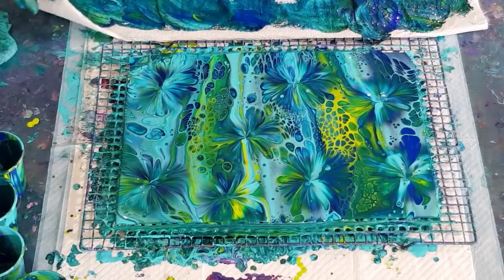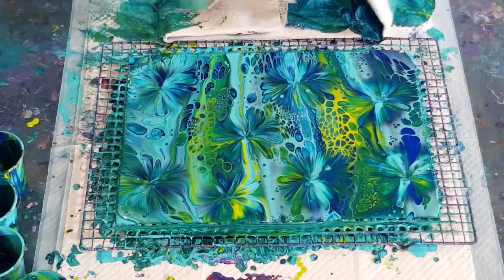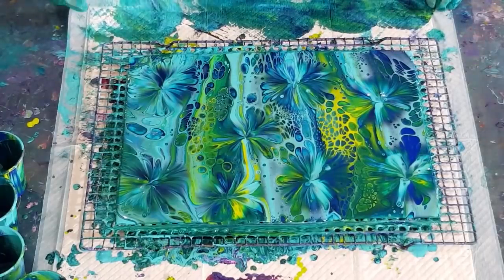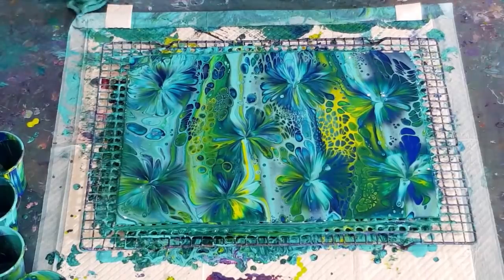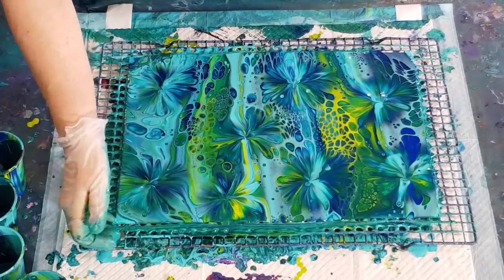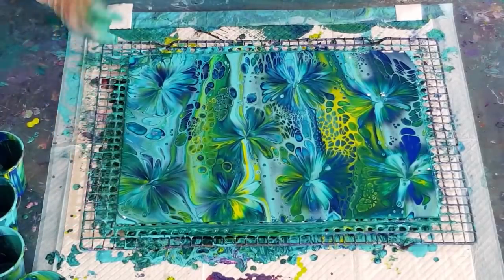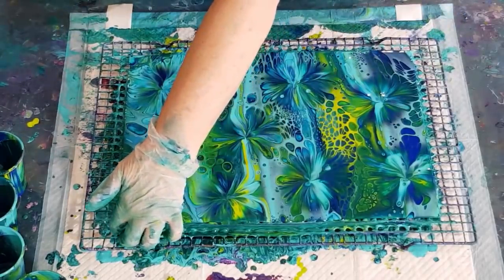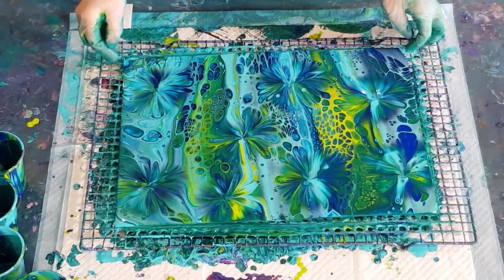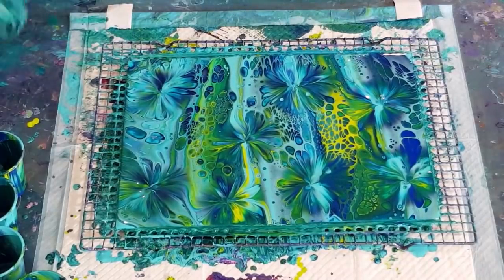Not much of a negative space pour, that's for sure, but it's a pretty pour nonetheless. Let me just get rid of this paper towel. So I was going for a negative space pour, didn't work by a long shot - turned it into a balloon dip. It's still pretty. It reminds me of a jungle - need a few little monkeys or something poking their heads behind some of these flowers.